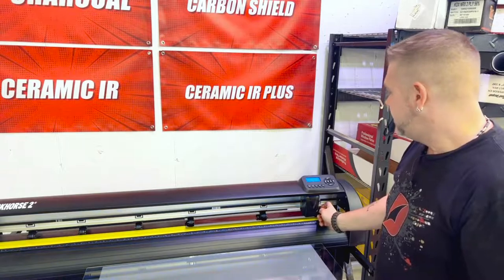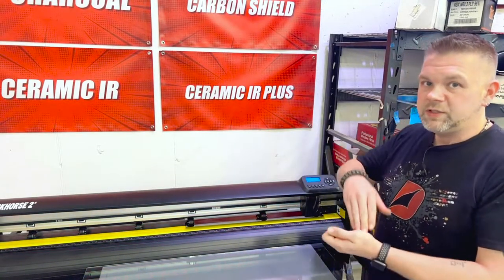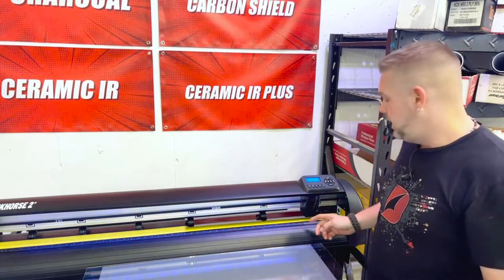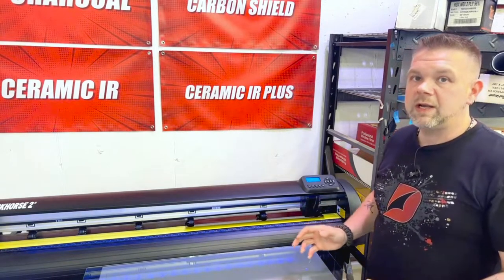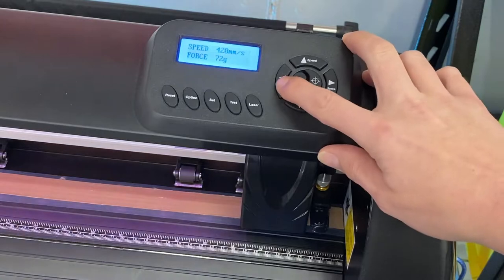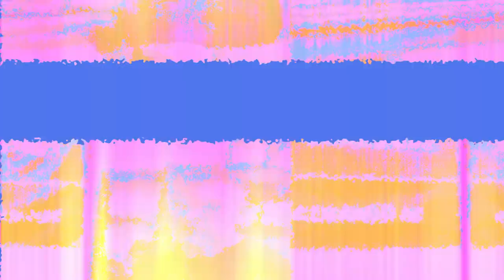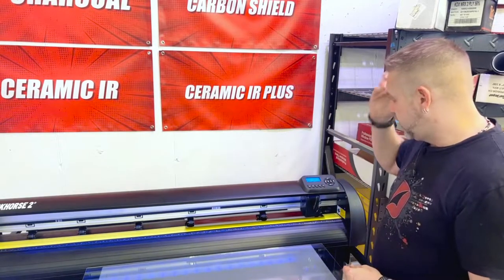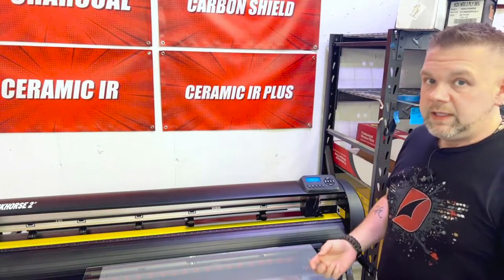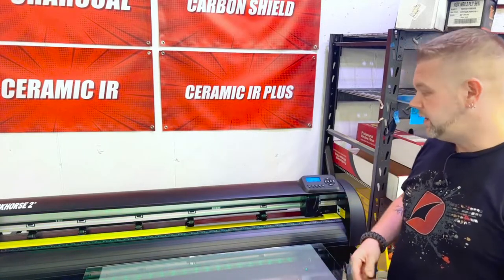If you've got too much downforce on your blade, it's going to pinch the film and push on it too hard. That can cause the film to track, and once it tracks it can start bunching very fast. Make sure you're down to a 60 to 70 gram force on a 1.5 mil average thickness film, with the correct blade, properly centered and clean rollers, and no additional tension on your rollers.